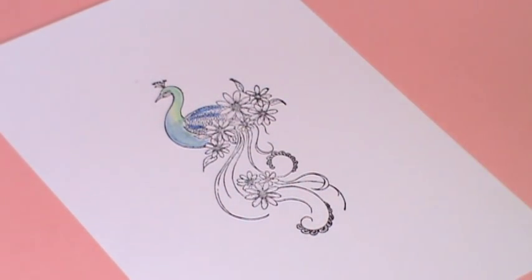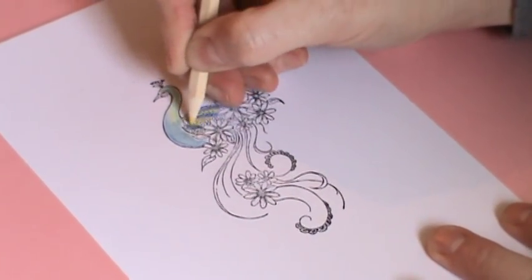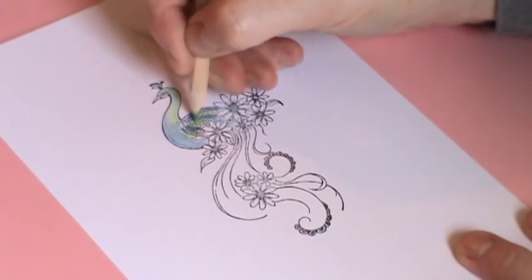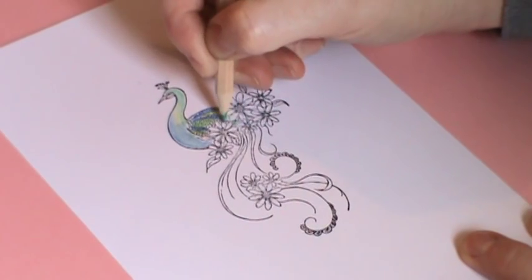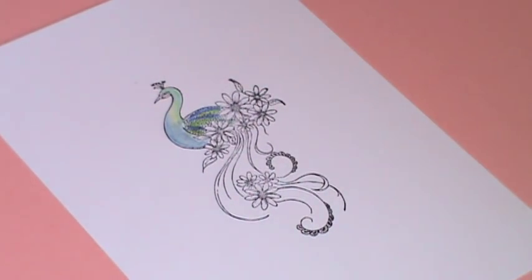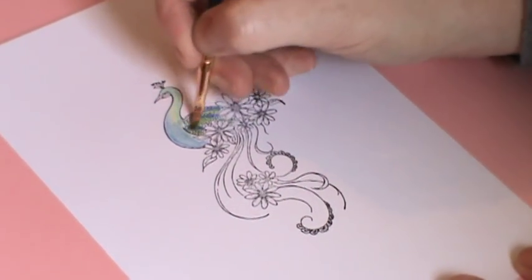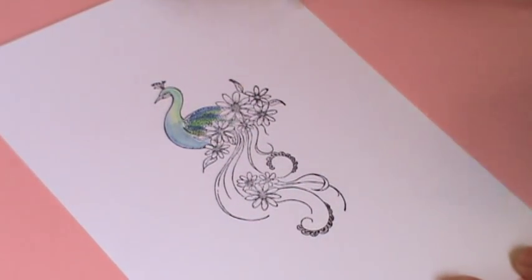And then I'm going to just put some yellows and some green in there, being careful of the flowers. I'm going to take my brush and just blend those colours together, bringing my colour out as well.